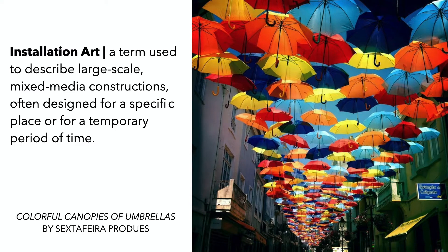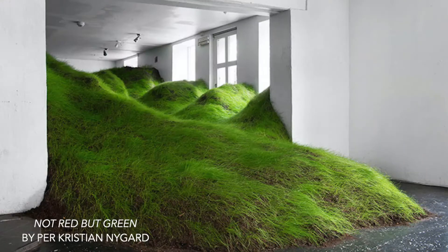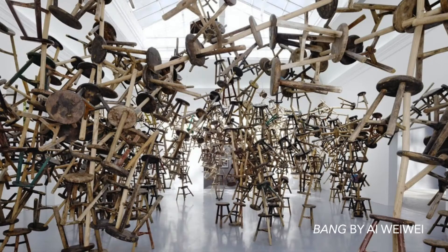Sarah Farrington is an installation artist. Installation art is a term used to describe large-scale mixed-media constructions, often designed for a specific place or for a temporary period of time.